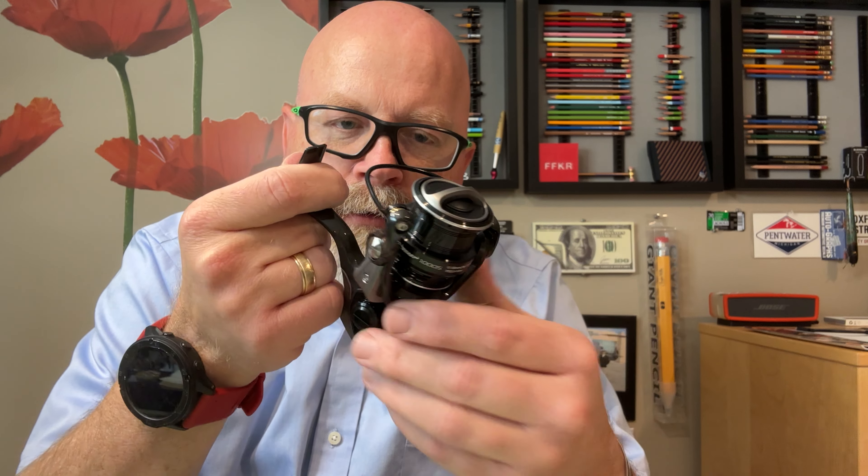It took about a week and a half to get here — maybe a week. Pretty quick coming from Japan.